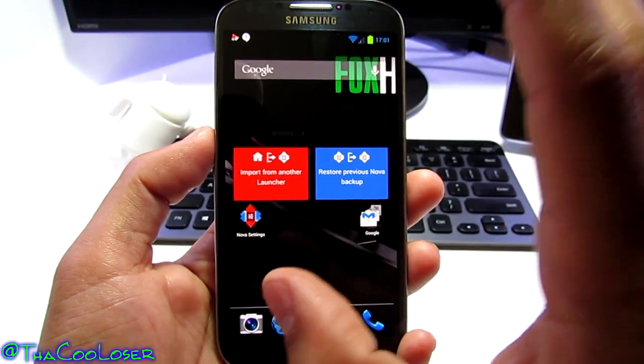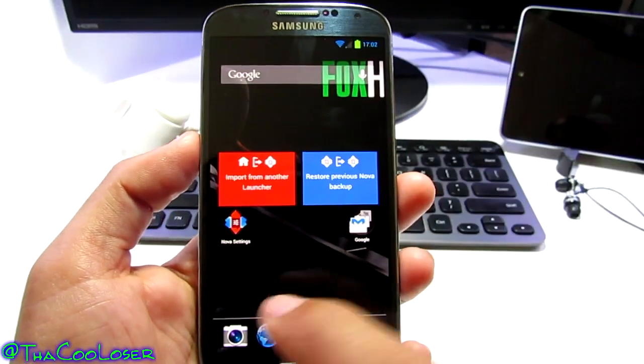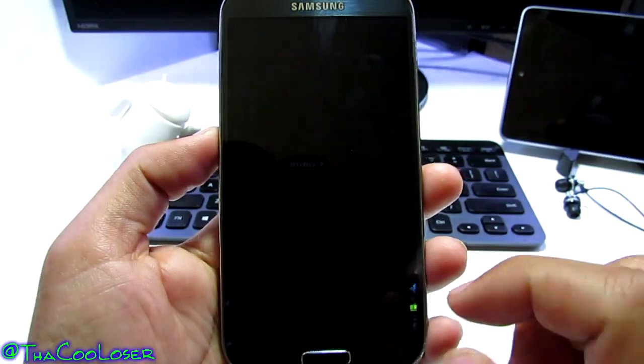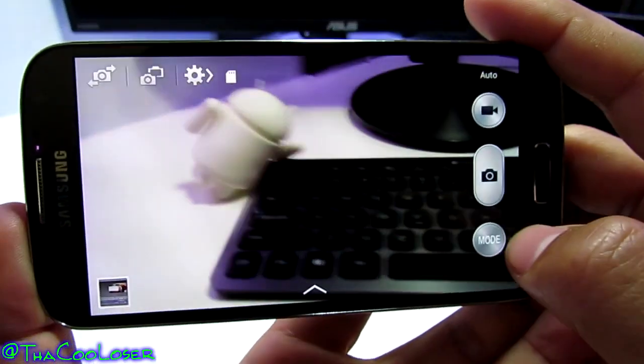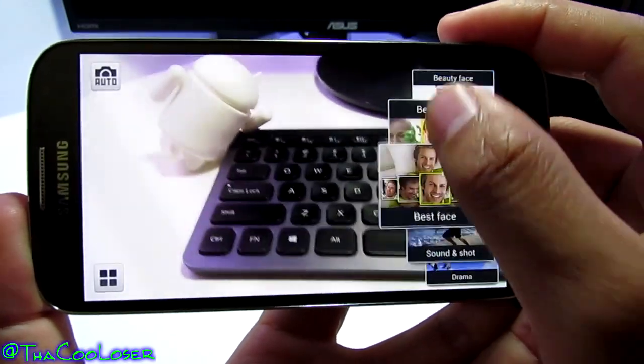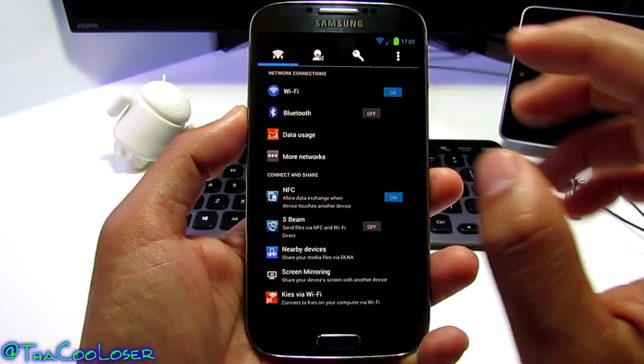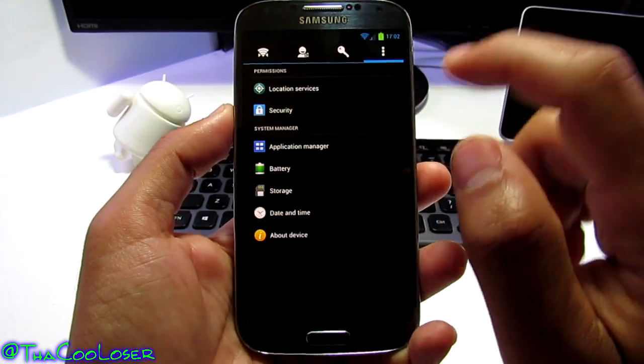This ROM is super fast and does everything I would like. I'm going to click on the camera — you get all your normal TouchWiz camera options here. Now let's open up Settings.